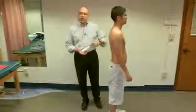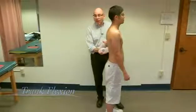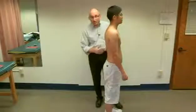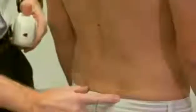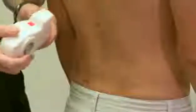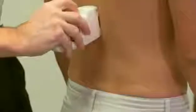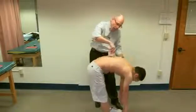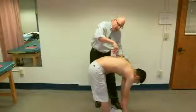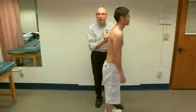We're going to start with trunk flexion. I place the inclinometer at what would be essentially T12. Rather than finding T12 precisely, I've made a line 15 centimeters above the PSIS line. I place the inclinometer there and set it. Reach forward and go down to the floor as far as you can. I click it again and bring it up. He had 104 degrees of flexion.